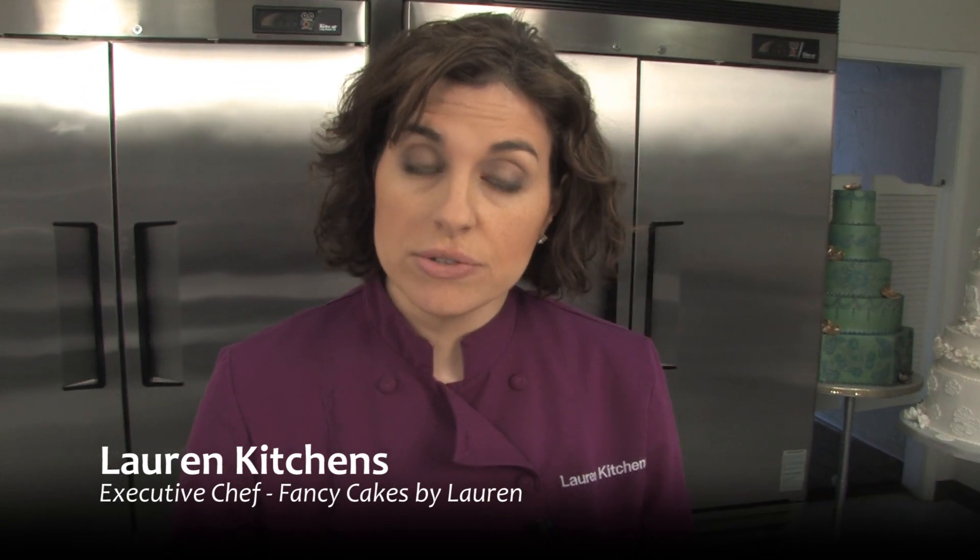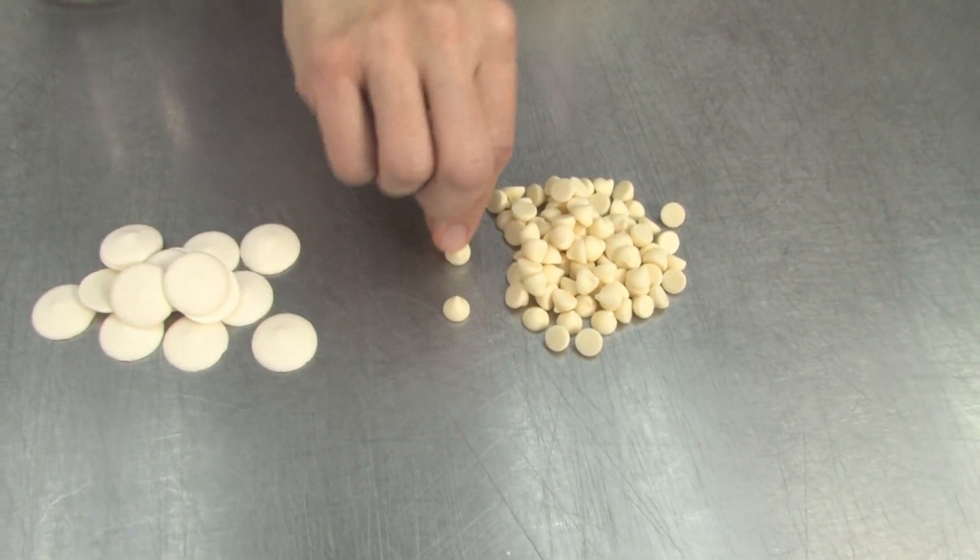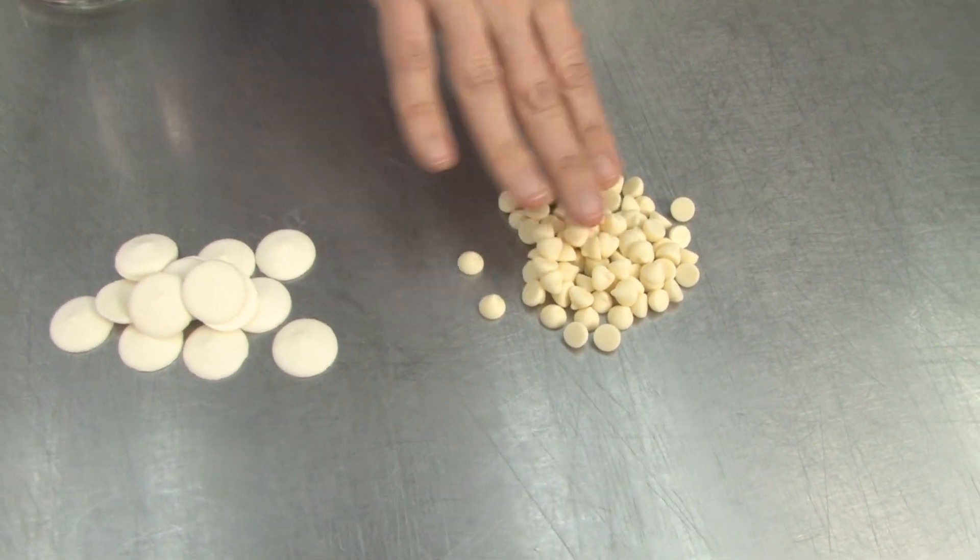So now we're going to make modeling chocolate in 30 seconds. But first, let's talk about what white chocolate to use. I use the Guitard White Gourmet Chips. You have to buy them wholesale, but they're these little sort of Hershey Kiss shaped white chocolate chips.